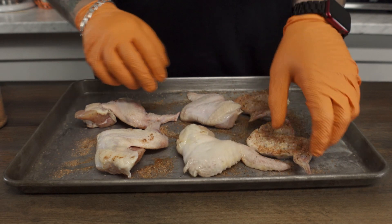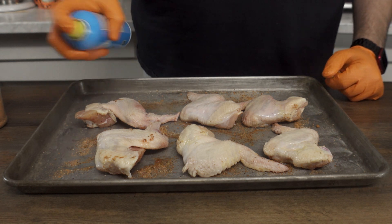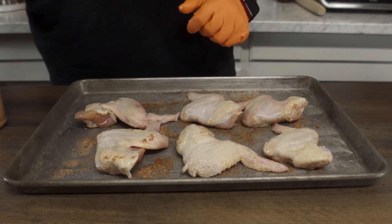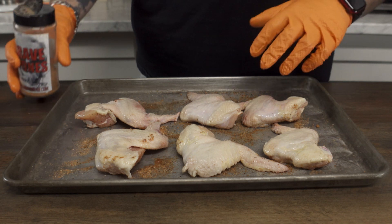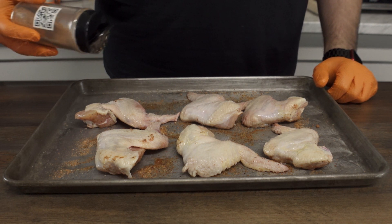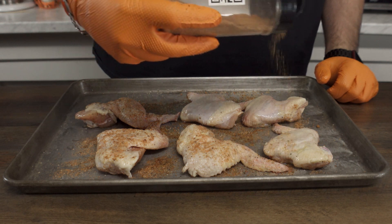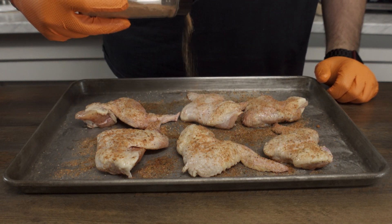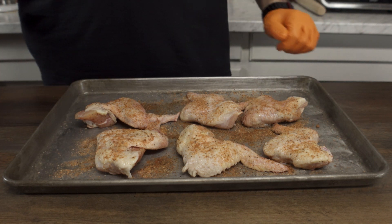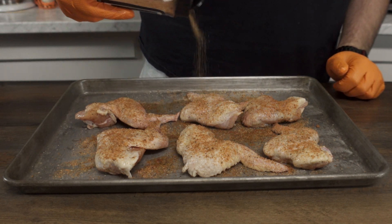Now we're just going to flip them back over, non-butt side up. See how much more luxurious this looks? We're going to do the same thing — don't go overboard with the spray oil because you do not want to moisture-log that skin. The spray oil is going to help crisp up that skin so you get a nice bite through, and then we go right back to the Gravestone rub and the OG barbecue rub. Guys, that's literally all it takes. We've successfully prepped the easiest fire chicken wings there are.